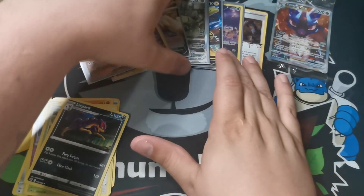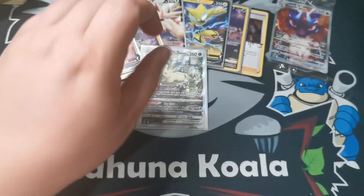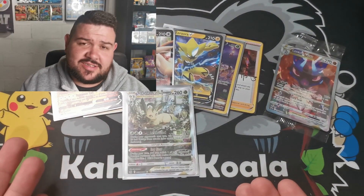I'd say the pull of the video is definitely the Leafeon - my favorite by a long shot. Not bad value for a box of this stature. Once again, big shout out to Durbanville Games for hooking me up. I know stock is a little bit scarce at the moment, and they managed to come through for me. Really big thanks, guys - they are a really proper store.